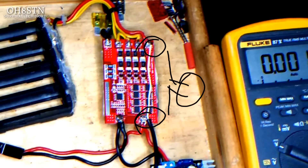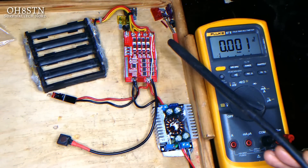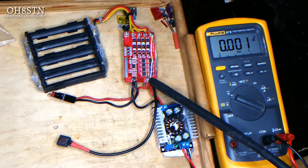So in this first image, you can see that I've connected between B+, that's Battery+, and P+, that's Power+. Here it is from another angle, just to make it a bit more clear — we have connected a momentary switch between Battery+ and Power+.